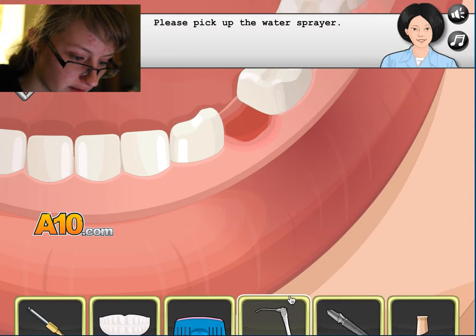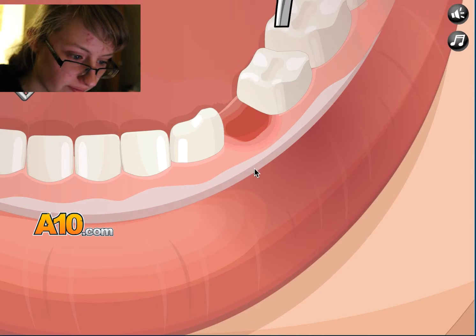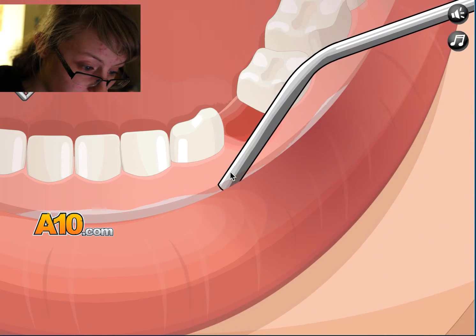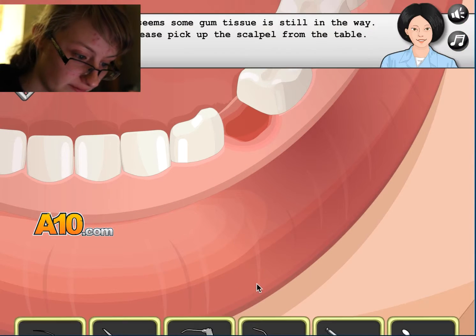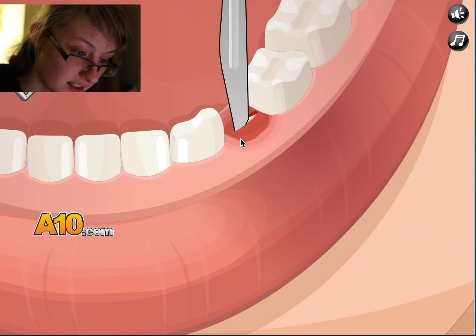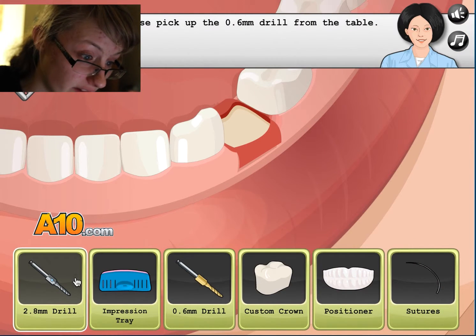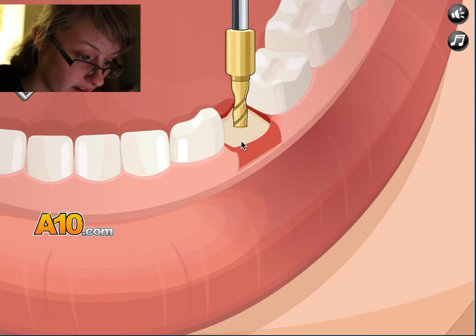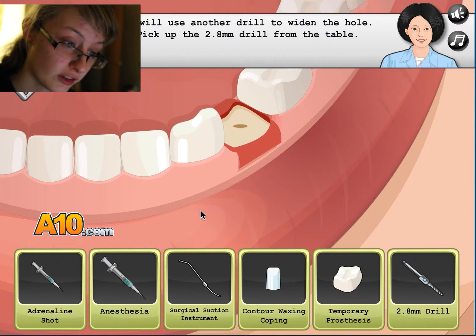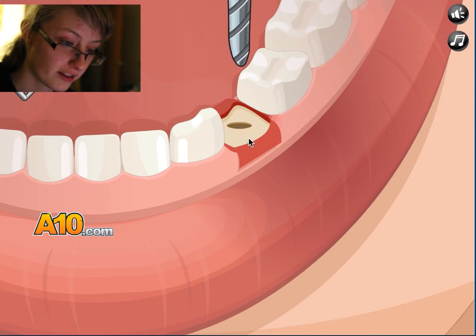Let's use the water spray — that one. I want to pick up the scalpel. Oh. Draw? I want to pick up the scalpel. You want to pick up the scalpel. Draw? Great work. Oh, that's huge. It looks huge.